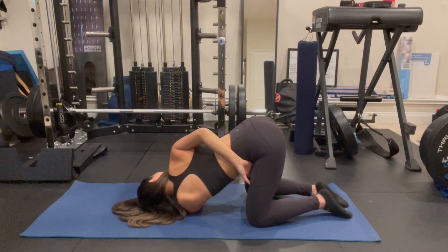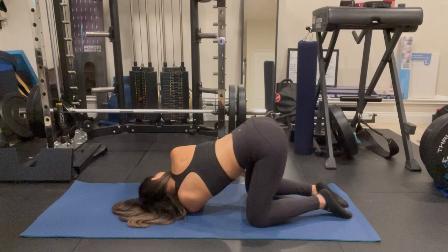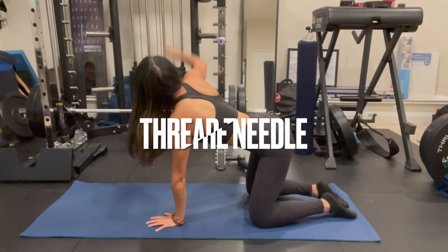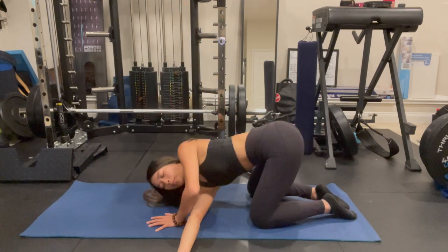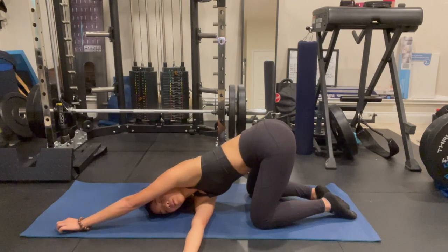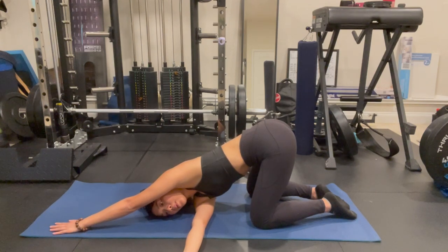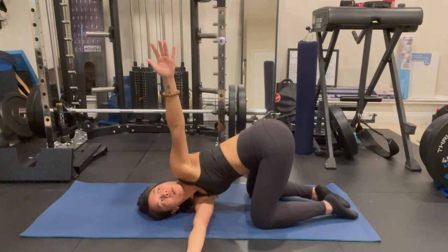Whichever variation you took, go ahead and come out and come back into a tabletop position. Thread the needle on the right side next — bring the right arm up towards the ceiling, bring it across the left side, and relax on your right shoulder. Whichever variation you took beforehand, go ahead and take that, whether it's reaching up towards the front of the mat, reaching up towards the ceiling, or binding behind the back.